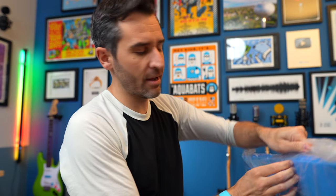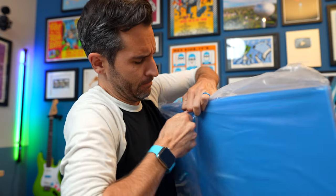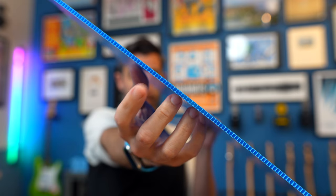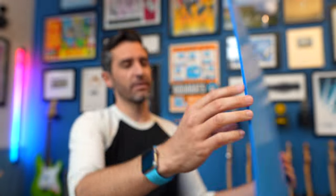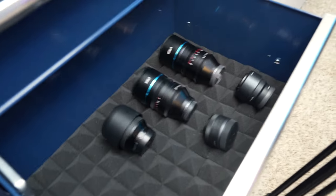I can put links to everything I'm using if you want to try it — I got blue for obvious reasons. You could probably use cardboard, but it's not going to be as durable. This is still pretty lightweight, but importantly it does have some structure, and it has these ridges along the edge — that's how you connect everything.